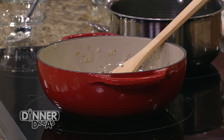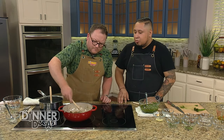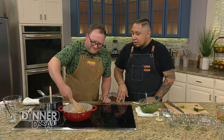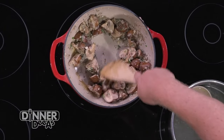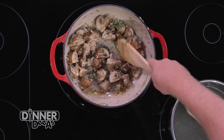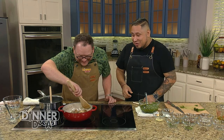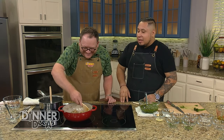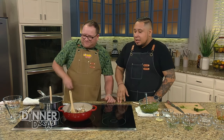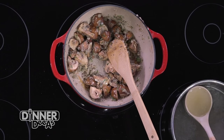Sauté that together — you can hear it. The beauty about cooking is it takes all of your senses. The symphony of the crackling happening in the background — that's exactly what we want to hear. We like to add the herbs at this point because they need a little bit of that oil. Now you start to smell it — it comes right at you. That's the rosemary, that really strong stemmed herb, taking center stage with our mushrooms.